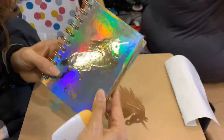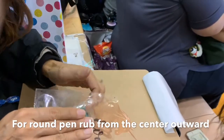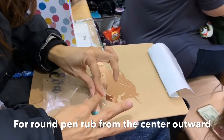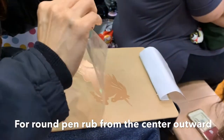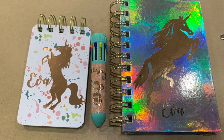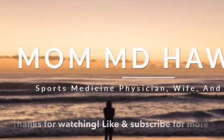Also with this set is a matching pen — a multicolored pen that matched the notebooks. Here I have the birthday girl's name. With these rounded pens or rounded objects you want to start in the center and work your way outward. Then just smooth it down. I hope you really enjoy this video and see how easy it is to make and personalize notebooks and pens.